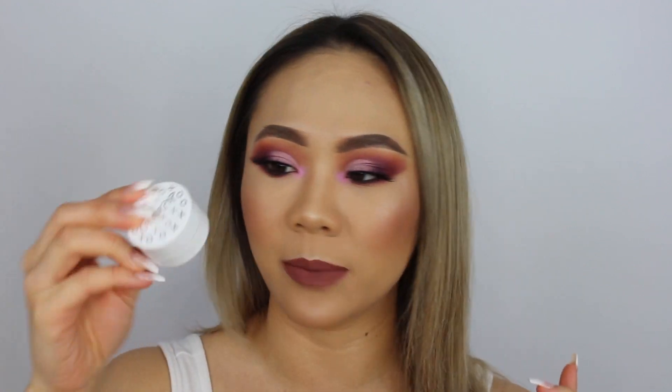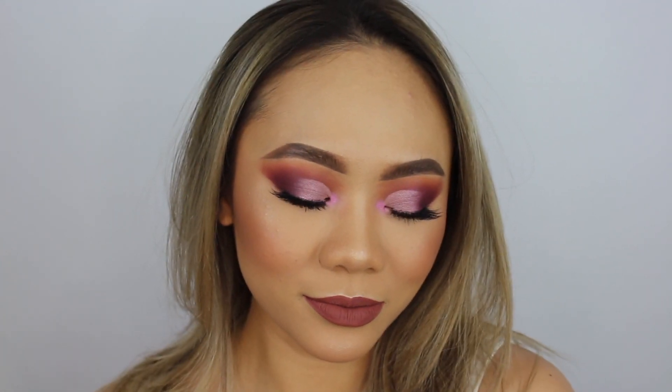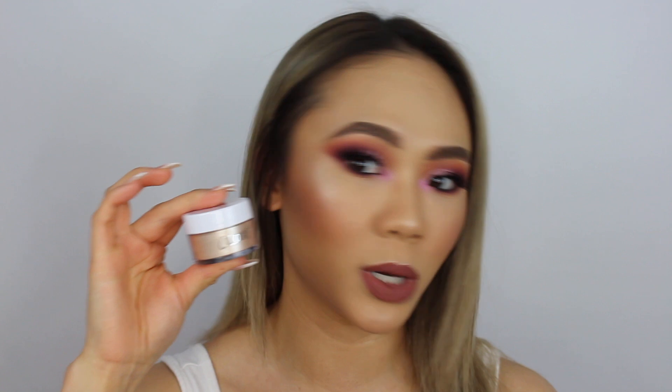Hey guys, welcome back to my channel and today I'm going to be doing this half cut crease look using the ColourPop Superstar Pigment in Lifted. I also got to use their new Luster Dust in Strobe Glow. I just think this is such a pretty and cool look — it looks like fairy dust on my eyes. So if you want to know how to get this look, please keep on watching.